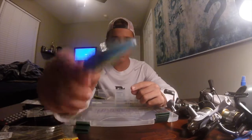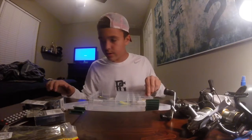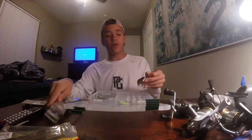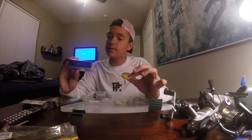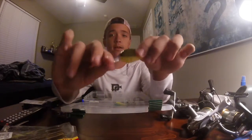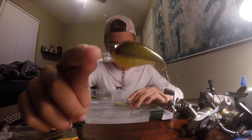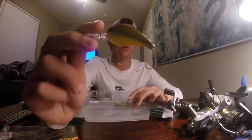The blue chartreuse H2O Express crankbait is definitely going to be used in clearer water with its vibrant colors — neon blue chartreuse with an orange stripe at the bottom. Next is the chartreuse shad, a model M crankbait also from H2O Express at Academy Sports, meant for four to six feet depth. It has a longer square bill and chartreuse coloring — even though I don't fish that clear of water, I never know when I'll get the chance to use it.